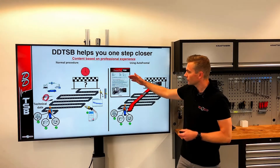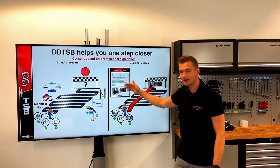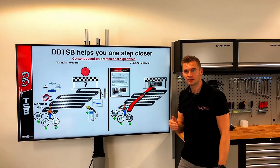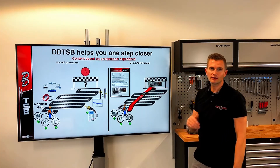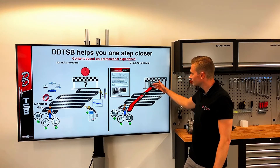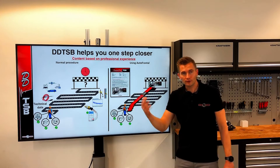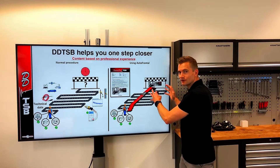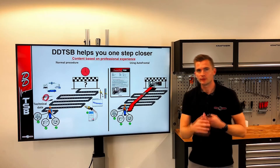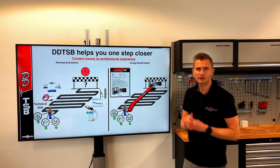Instead, if we look up the fault code in the DDTSB, we suggest that on the selected car with this fault code, you check the outside temperature sensor — which on this car can be located in the outside mirror. Now we can diagnose the outside temperature sensor, and hopefully this is the fault, because it is the most common fault on the selected car. We can then charge for the diagnosis, the repair of the outside temperature sensor, and hopefully have a satisfied customer.